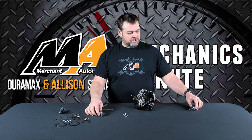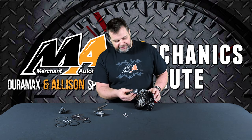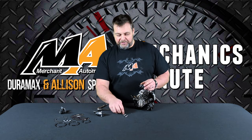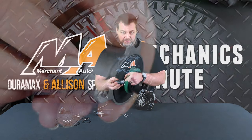One thing I want to be sure that you're aware of is when installing that replacement regulator into the pump, we really need to be careful that we're not going in crooked or at an angle, and we definitely don't want to use the screws to draw it up. The reason for that is we're going to damage these o-rings.